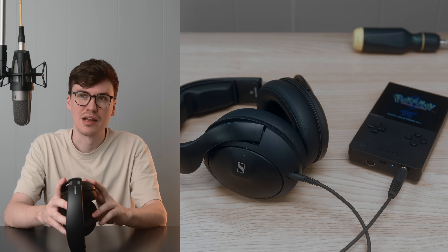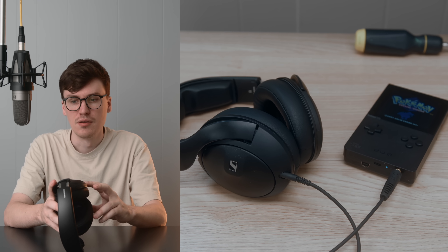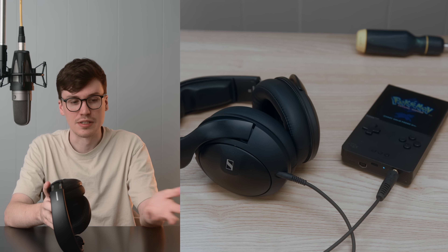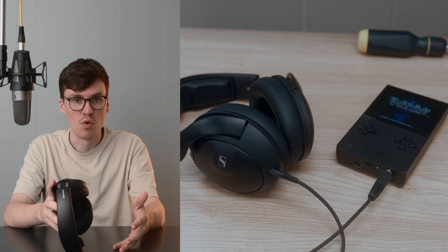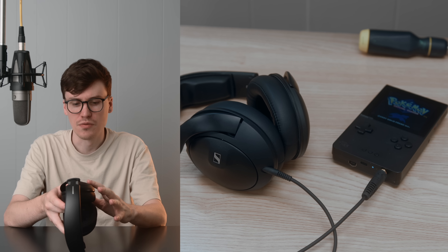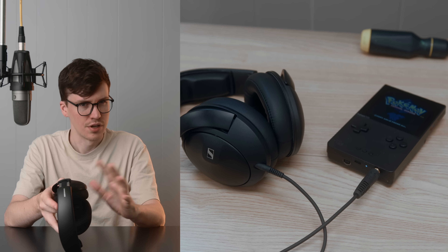I would put this in my top four or five closed-backs, most of those being more expensive ones like the DCA-E3, the Radiance, or the Aeon Noir. So the company this headphone fits into — it's good company. They're good closed-backs, but it's still not perfect.